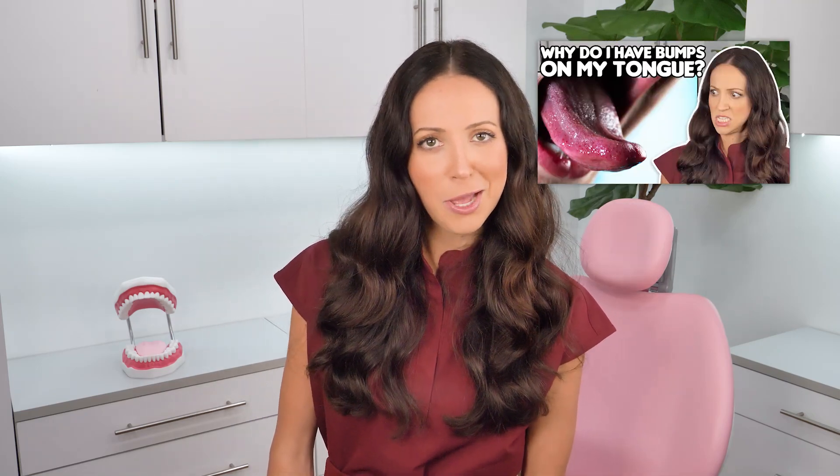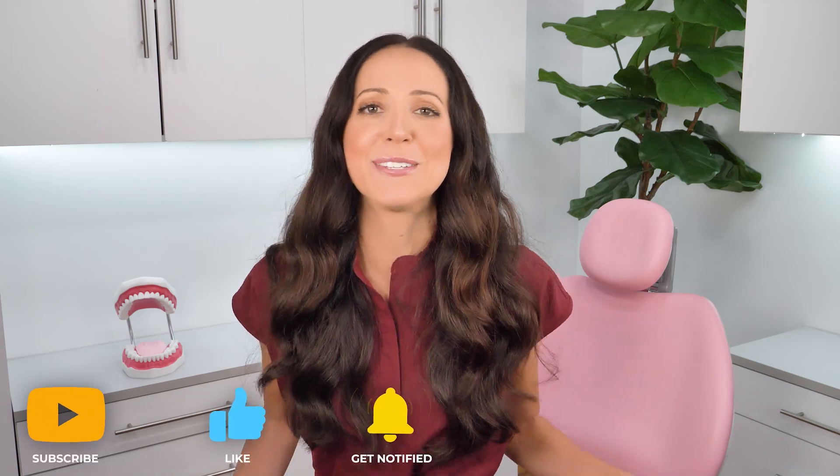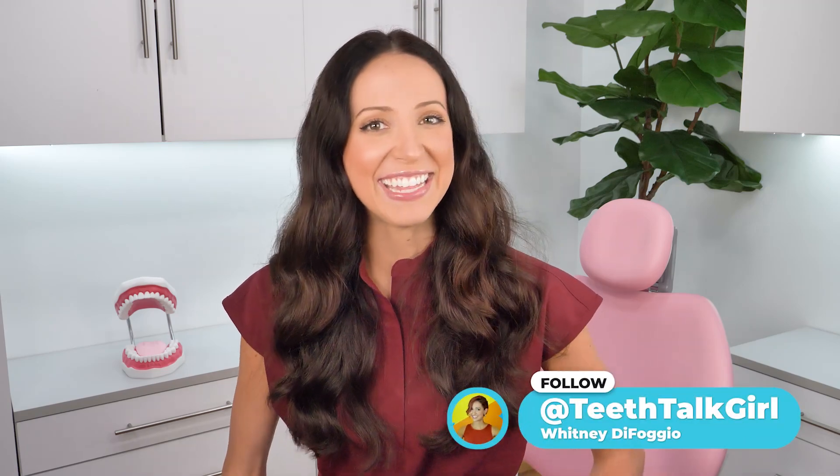For even more information on swollen papillae on your tongue, I will link my bumps on tongue video. I hope this video helped you — please like, subscribe, and turn on your notifications. Until next time, I'll see you on Instagram at TeethTalkGirl.